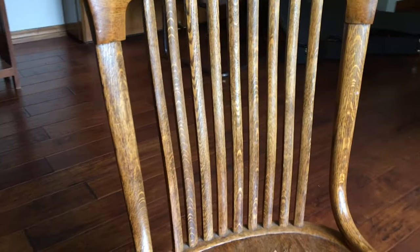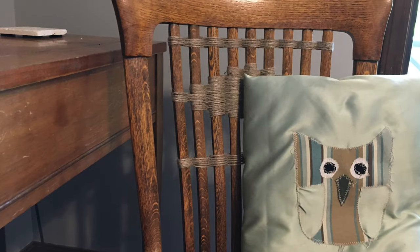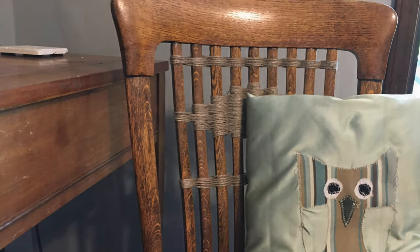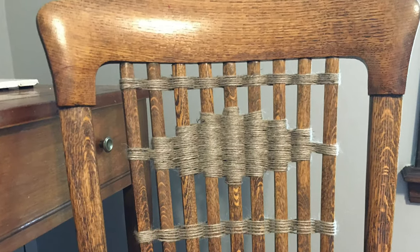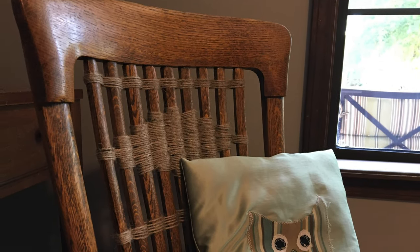So once more, here is my chair before I did this project, and here is it after. It looks fantastic, and I love it, and I think you guys will too. If you like this video, make sure to give it a thumbs up and definitely subscribe to my channel — I would really appreciate it. Have a great day.